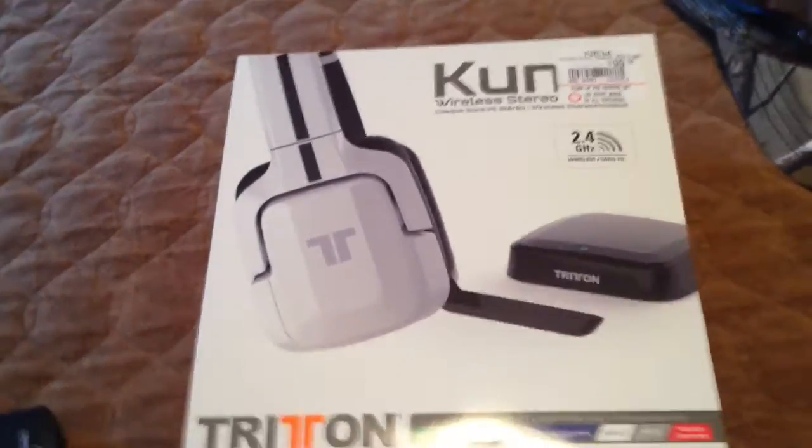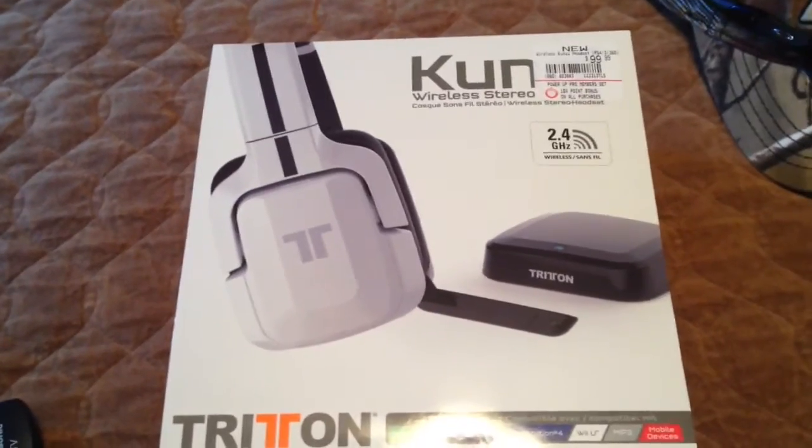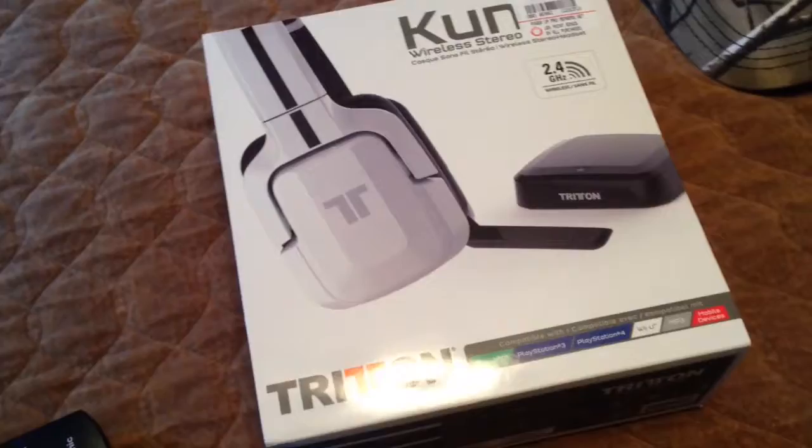What's up guys, this is Lethal with the 4th here giving you a tutorial on how to hook up any gaming headset. I think it will work for any gaming headset, but these are the Triton Kunai, K-U-N-A-I, however you pronounce it.